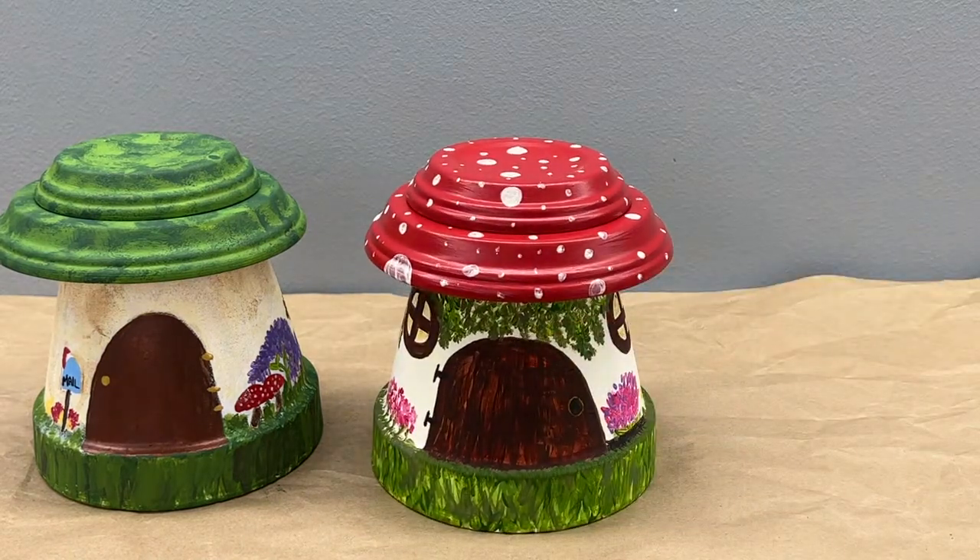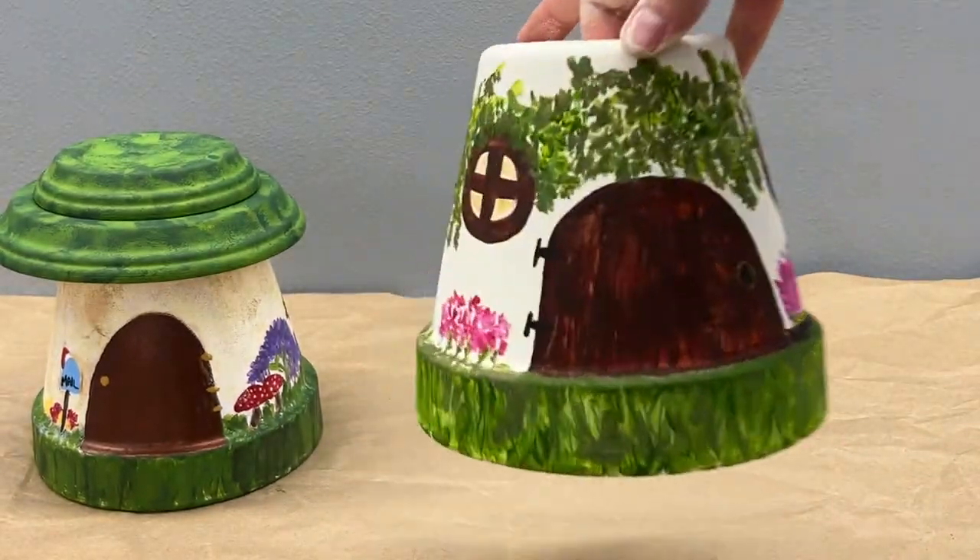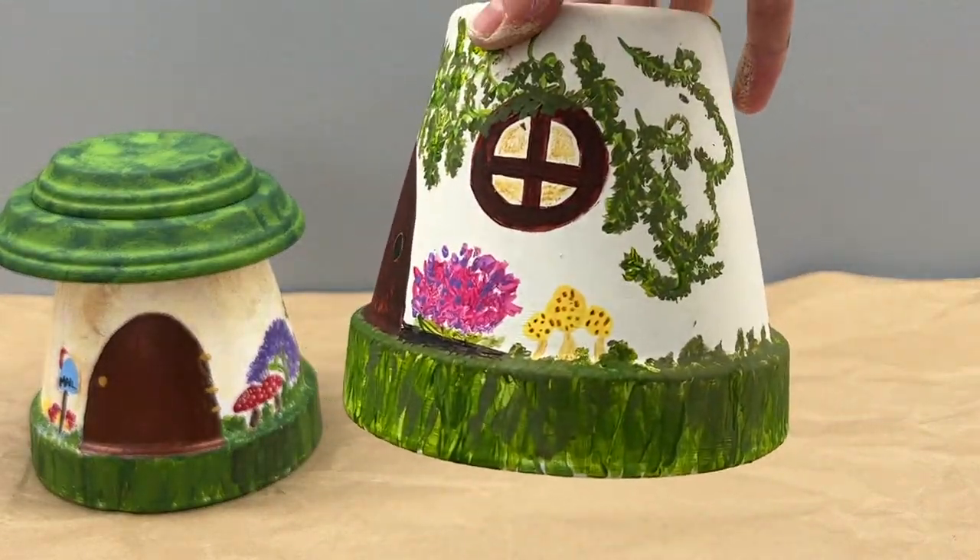Here's the toadstool from the beginning of the video. As you can see, I did polka dots on this one — it has a red cap — and here are some of the little details.